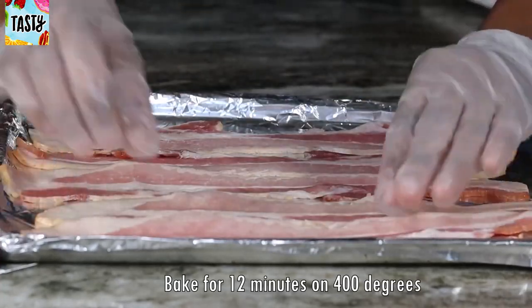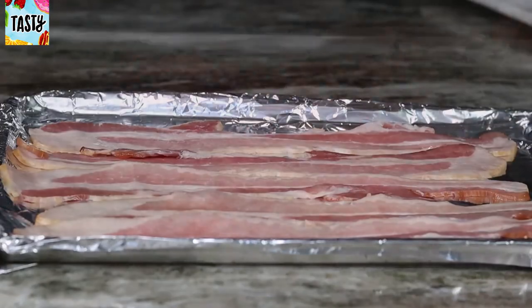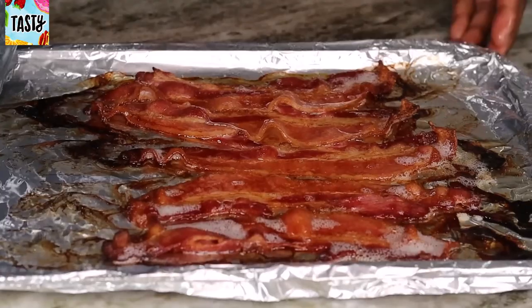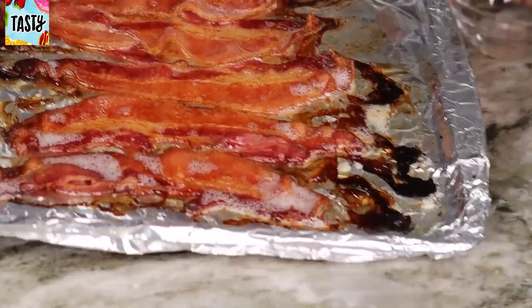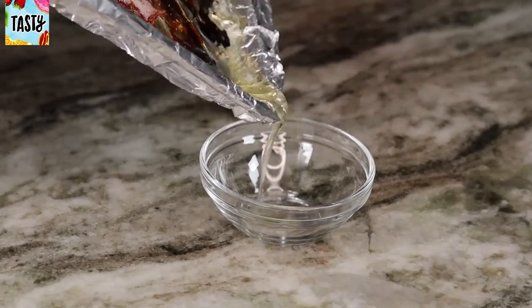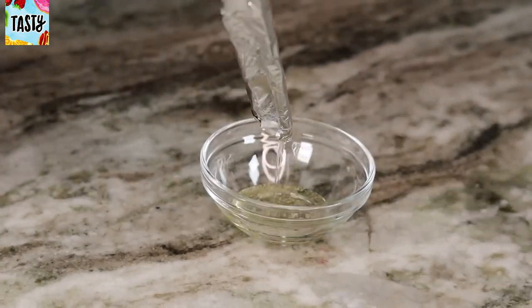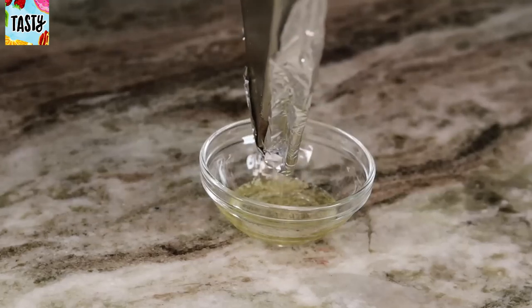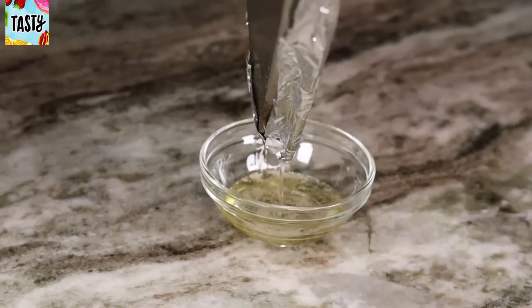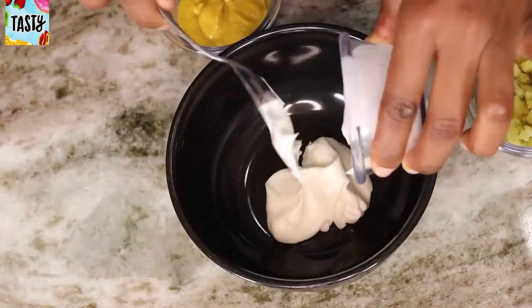I'm going to start by baking my bacon first. You can either cook it on the stovetop or bake it — I like the easy way, which is baking it. Bake it for about 10 to 12 minutes, and once you're done, keep that bacon grease because you're going to use it later.